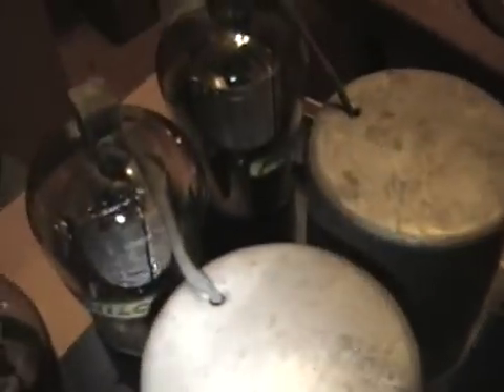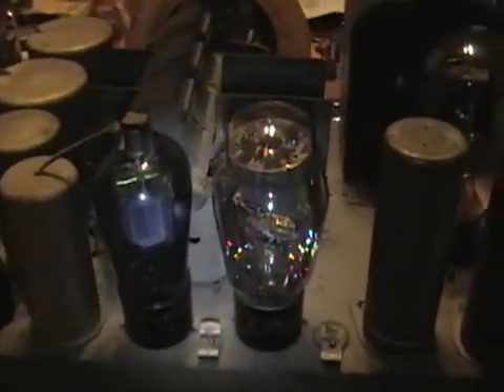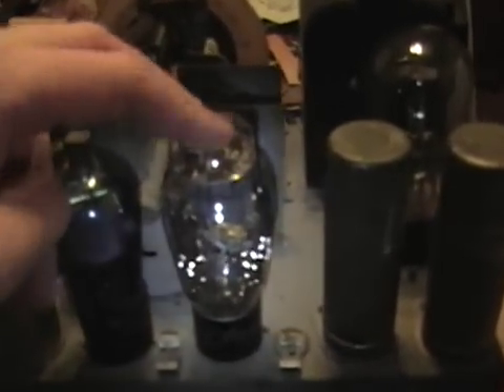Hey guys, here's an update on those radios I picked up last weekend. I'm doing my homework and it's kind of a mixed bag. First up it's the Philco 70, which is from about 1931. Good news is the chassis is in excellent condition — it even has five out of seven of the original Philco tubes, which have a nice little paper label on them that says Philco with a cool globe design.